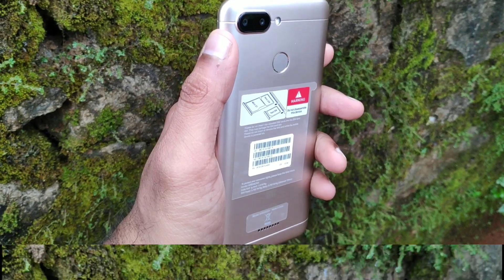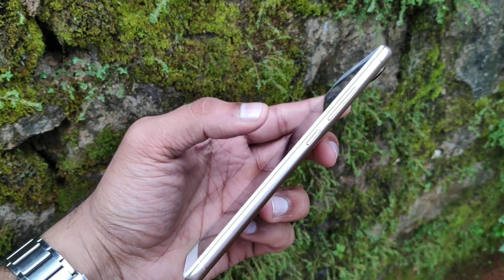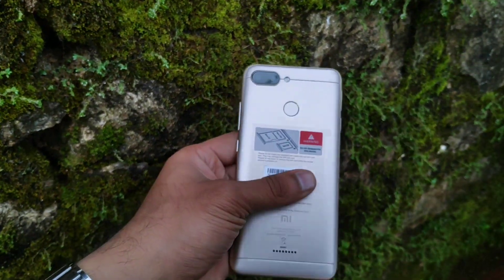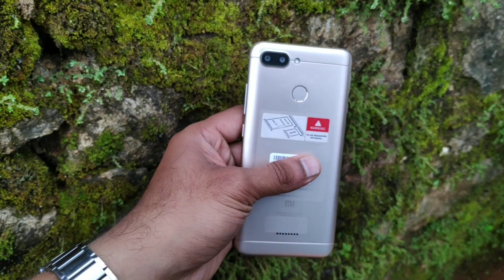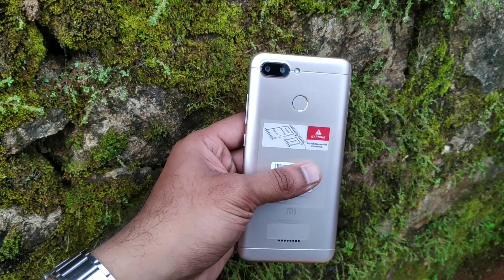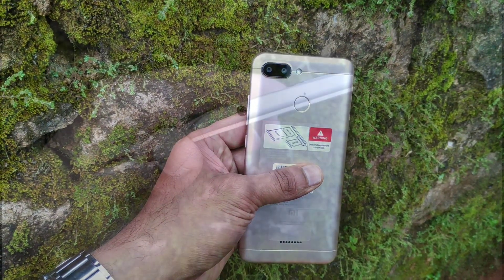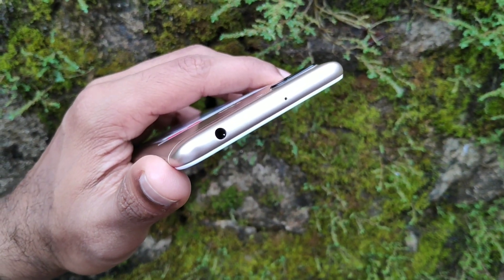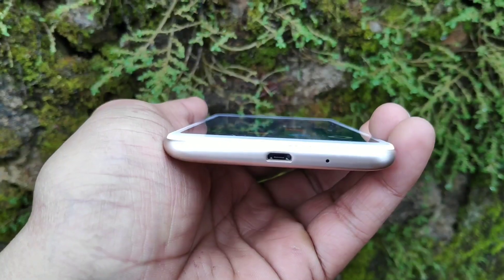On the right side, we have the power button, the volume up and down button. On the left side, we have two SIM slots. We also have a fingerprint scanner.